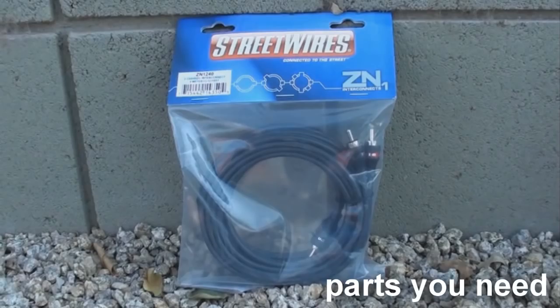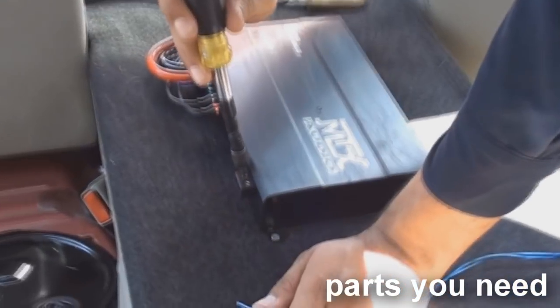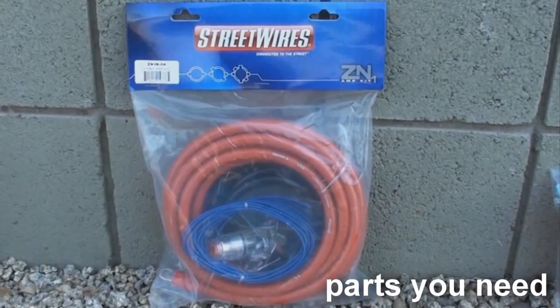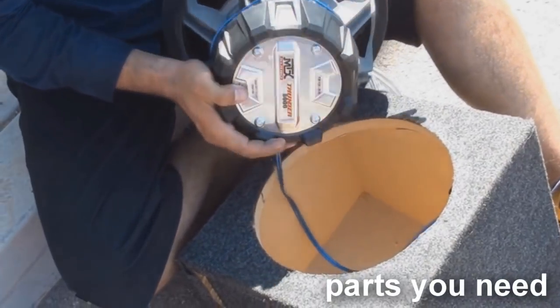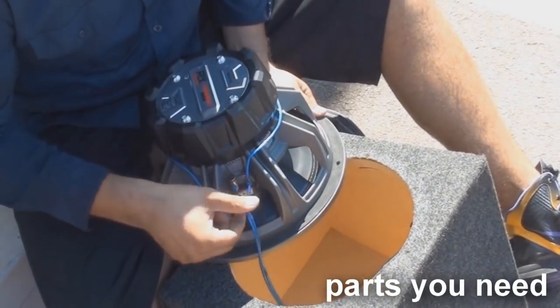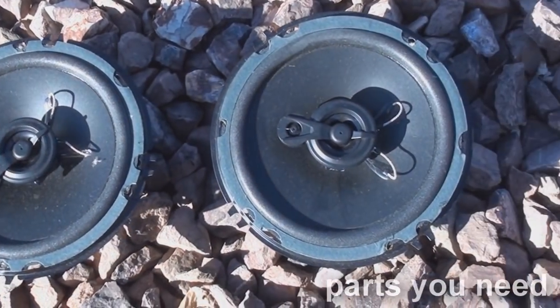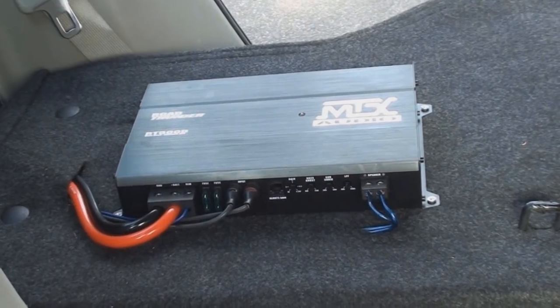You will also need a set or sets of RCA signal cables. This depends on how many channels you will be amplifying. Your kit may or may not be supplied with speaker wire. If you are powering subs, 3 to 4 feet of speaker cable will be enough. If you are powering inside vocal speakers, you will need enough wire to run down from your amp to each speaker you are amplifying.